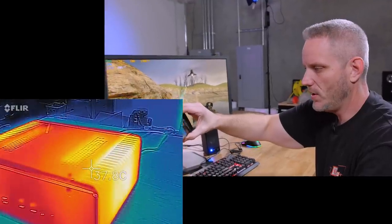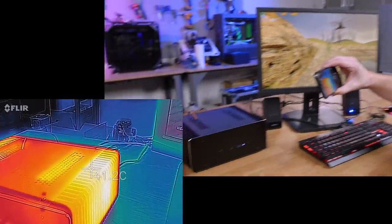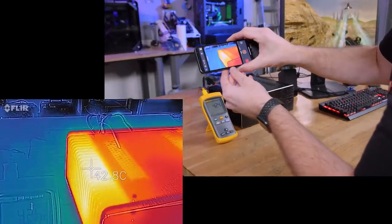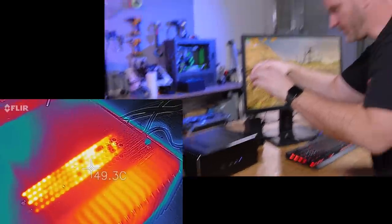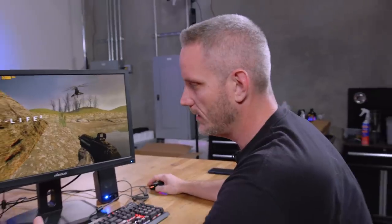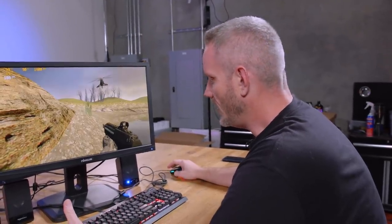We're at about 41–43°C on the heat sink, and the heat pipe is reading around 49–50°C. Let's see what happens if we try to play something a little more modern — how about we give it a shot at some Doom Eternal. This is undoubtedly harder to run than the original Doom 2016.